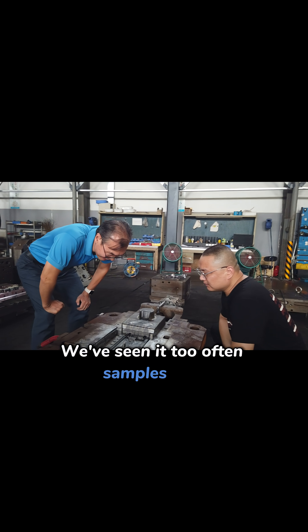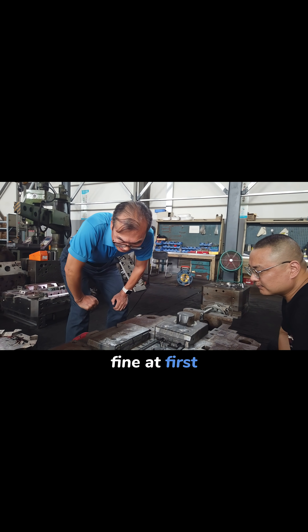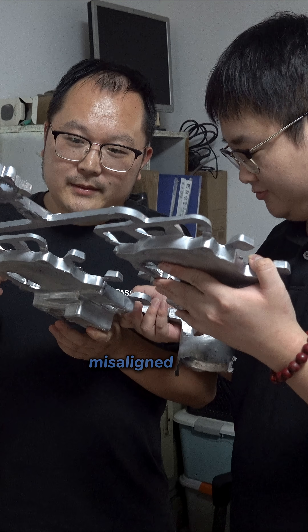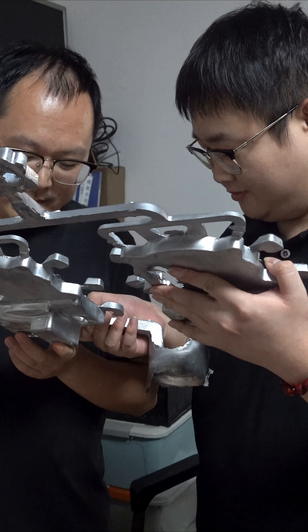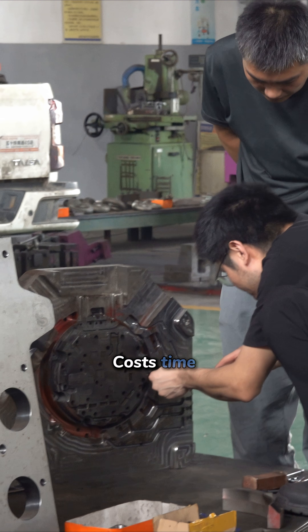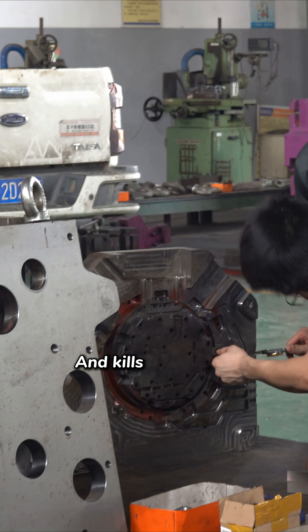We've seen it too often. Samples look fine at first. Then, during measurement or assembly, problems appear — misaligned holes, sealing issues, or structural distortion. Fixing the mold at that stage costs time, costs delivery, and kills confidence.